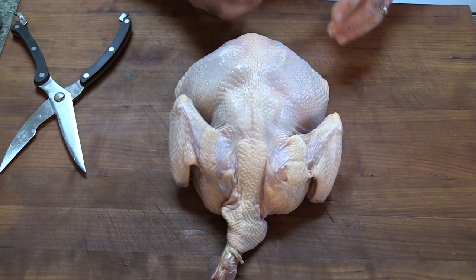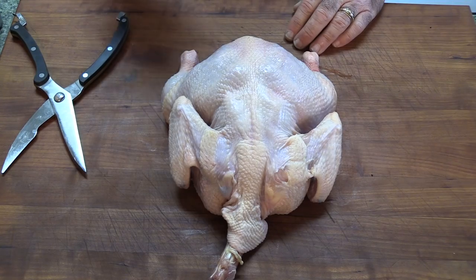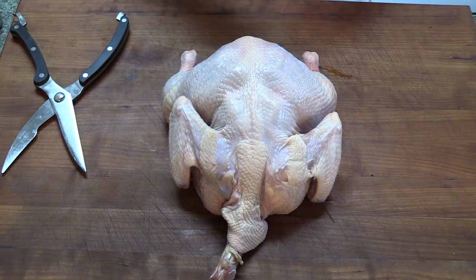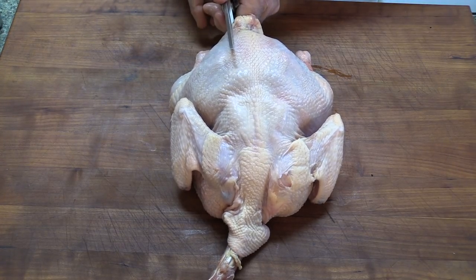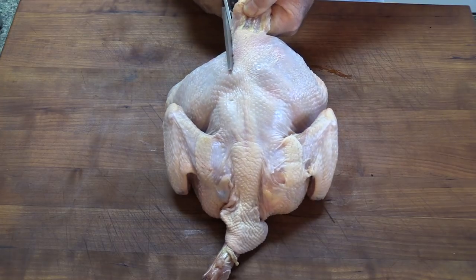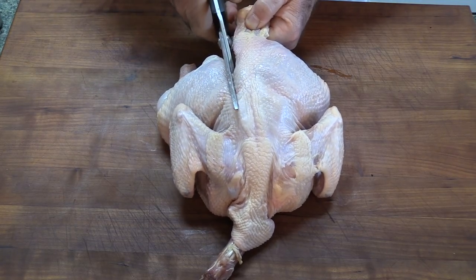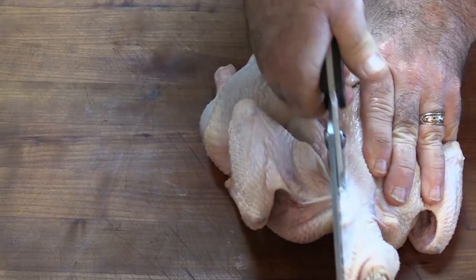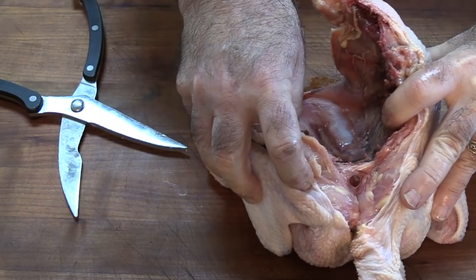We're going to get this show rolling with this chicken right here. This is an all-natural free-range chicken from Matador Prime Steak Company — it is a small young chicken. The first thing I'm going to do is remove the backbone, and the easiest way to do that is with a pair of shears. These shears are actually made for poultry, though you can use heavy-duty kitchen shears as well. The young chicken makes this a little easier. Something you don't see every day — the neck and all is still in place, which shows you this is not a store-bought chicken.